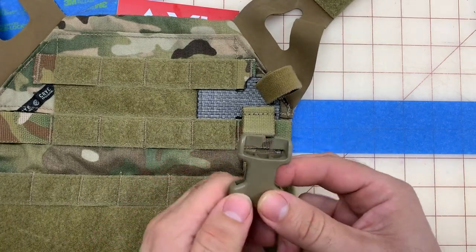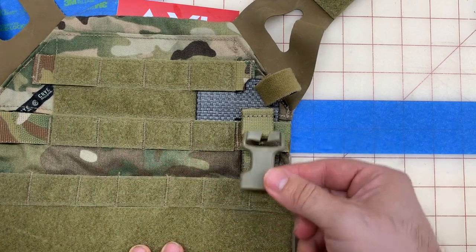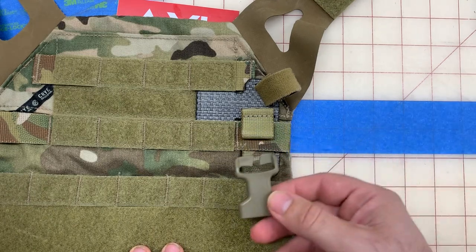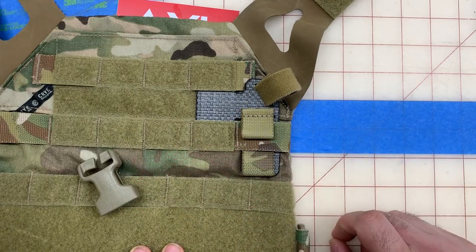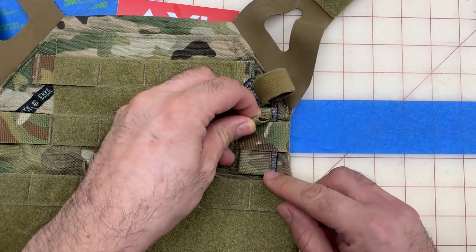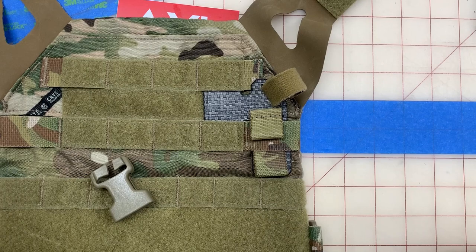Now the next step is to attach this wherever you need it. Take your plate carrier and see where you need to be — this allows you to adjust your ride height. For Spiritus plate carriers or Halley's, etc., you can adjust your ride height based on where you're going to connect. If you have a ferro g-hook type plate carrier, you can just g-hook those right into these, and as you can see, that's on there and it's not going anywhere. When you're done, put your plate back in, attach everything up, and you're good to go.